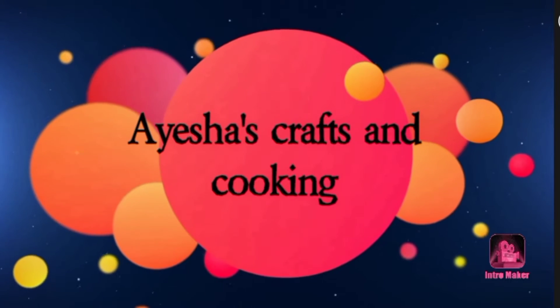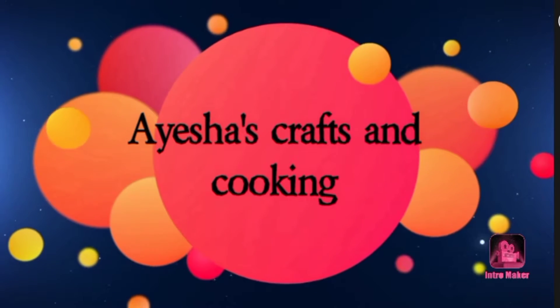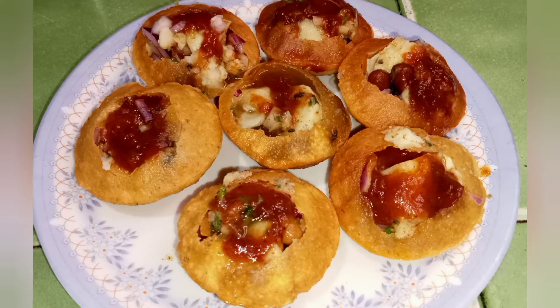Hello friends! Assalamualaikum! Welcome to Isas Crab and Cooking! In our kitchen, we will see how we can do this in our kitchen.